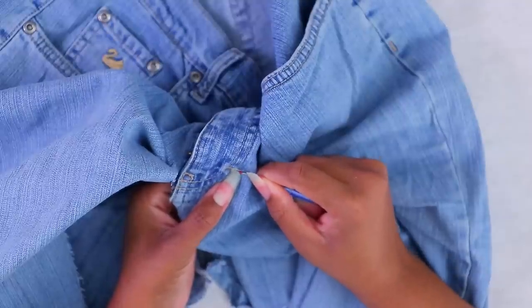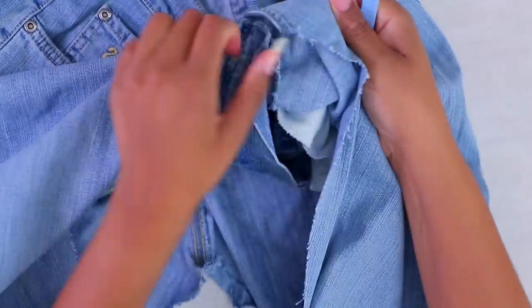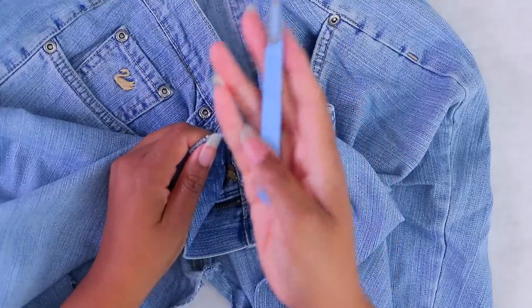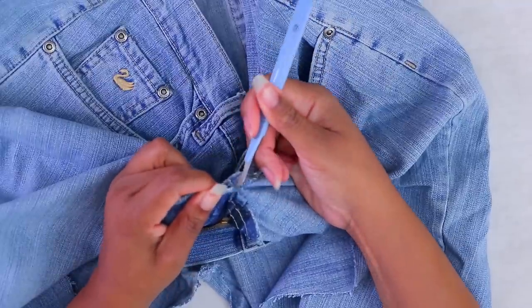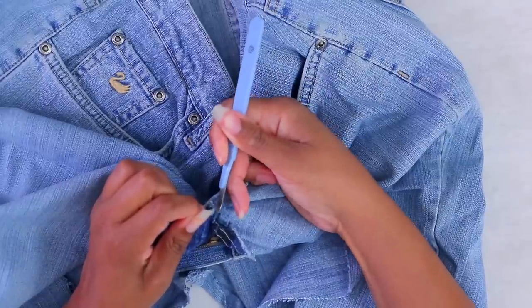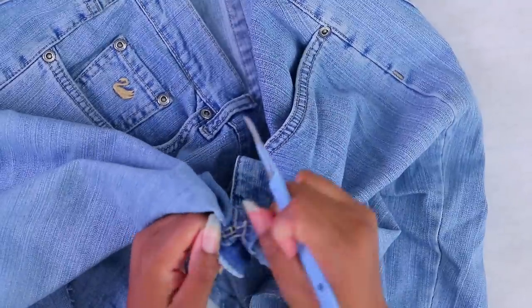Anybody have any tips on quick ways to take out buttonholes? — I'm the one who just gave y'all a tip a couple videos ago, I don't know why I'm tripping. This is a surgical seam ripper I ordered on Amazon. I like to use it on denim because denim is strong enough to take it, and I like to use it on those really tough seams to get in between and just kind of razor that seam away. You can also use a razor blade for this.